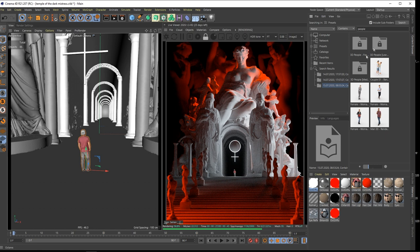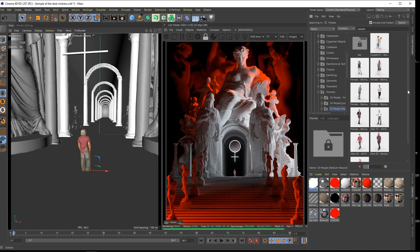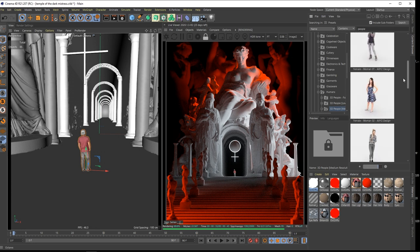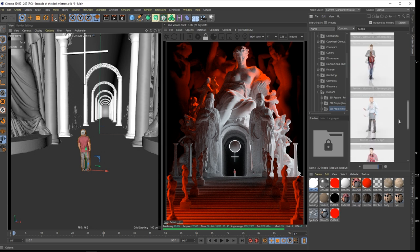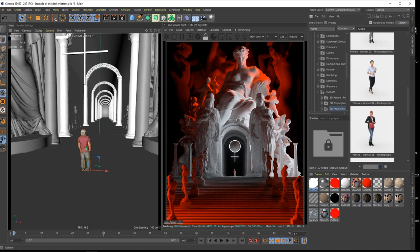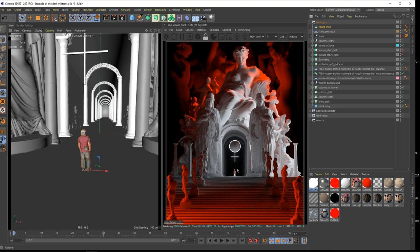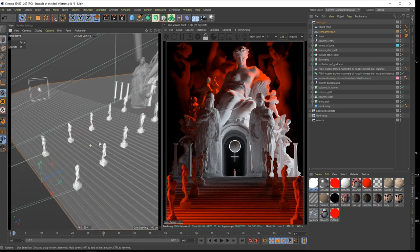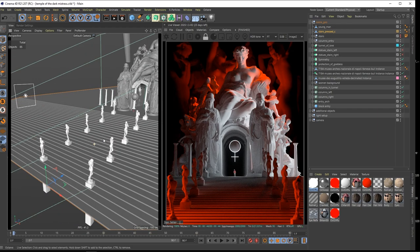It should be in your content browser right in the medium. Most of them are really super usable at work - sometimes I use them in architectural visualizations. But since it's so small it works for me. So we have these stairs.